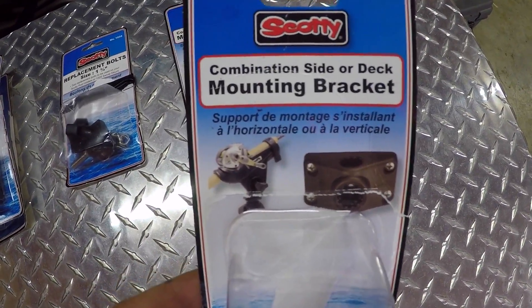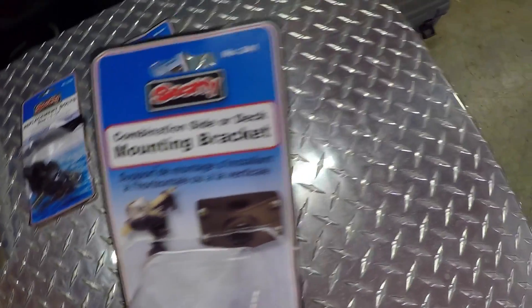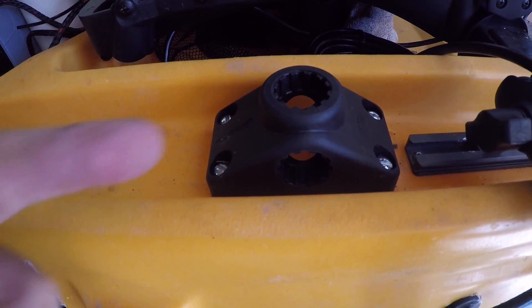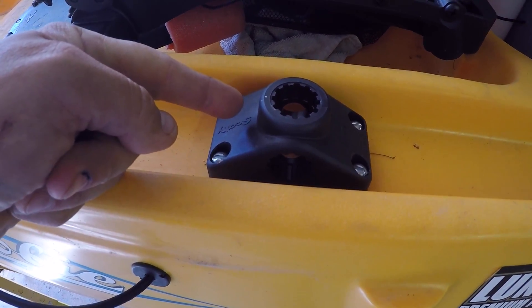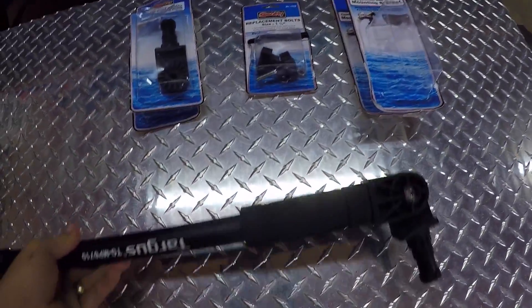You will also need two combination side or deck mounting brackets. If you want to put one on each side of your kayak like I did, you'll have to have two of these. That gives you versatility to go from one side to the other to move your mount.